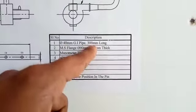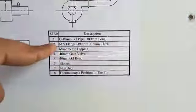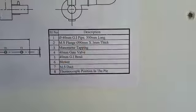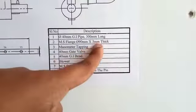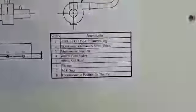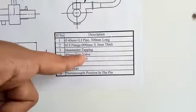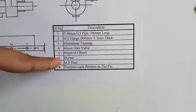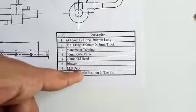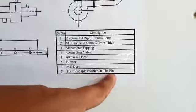The components are: (1) a 300 mm long GI pipe, (2) an MS flange of diameter 90 mm and 3 mm thickness, (3) a millimeter tapping, (4) a 40 mm gate valve, (5) a 40 mm GI bend, (6) a blower, (7) an MS duct, and (8) thermocouple positions in the fin.